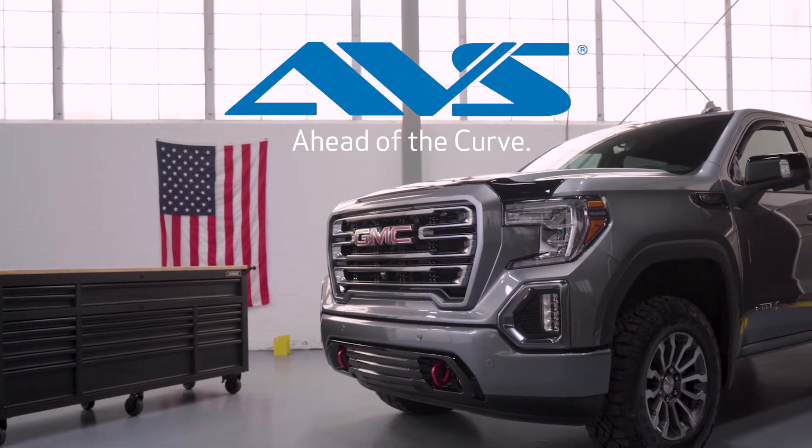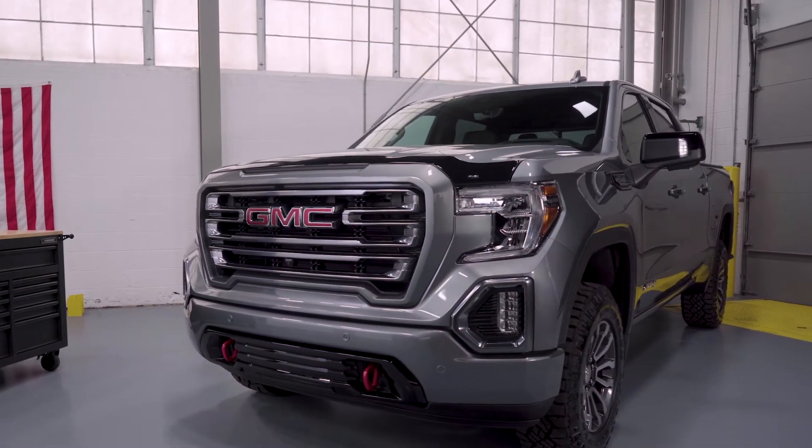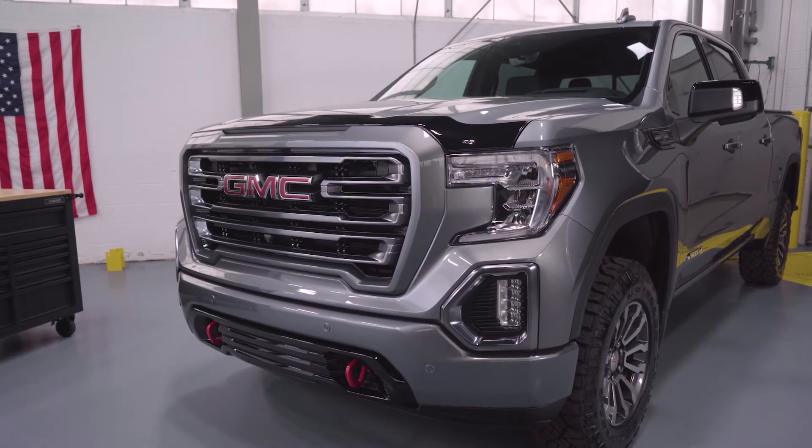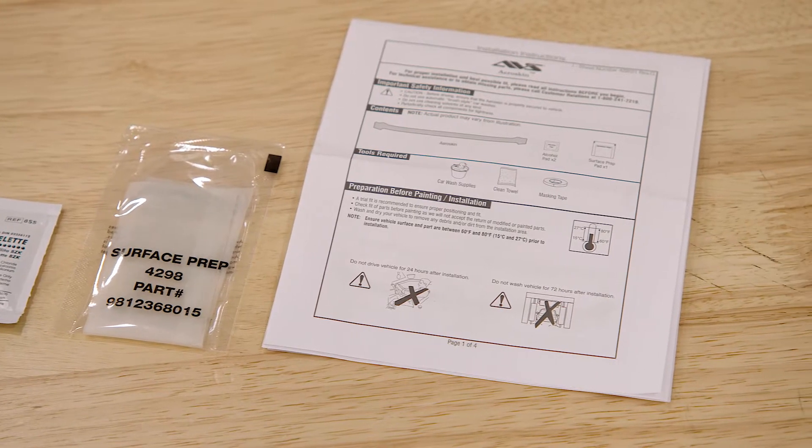Thanks for purchasing an AVS AeroSkin Hood Shield. Today we will be installing it on a GMC Sierra 1500. Please review the included written install guide before beginning installation.